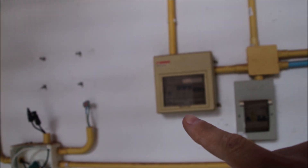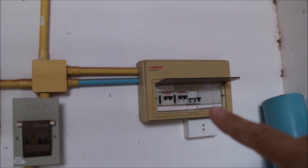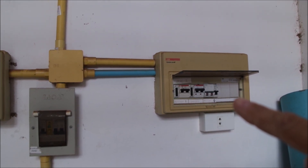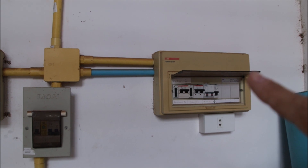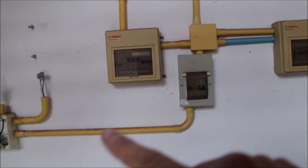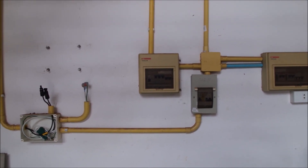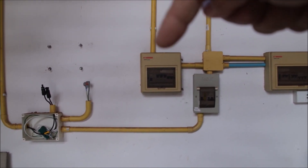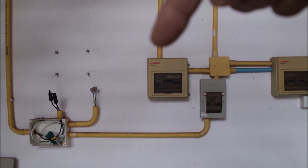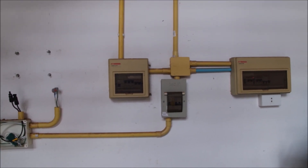The EV charger will move from the sub panel directly to the distribution. I need breakers going directly to the inverter and a bypass for the transfer switch. Instead of the existing garage sub panel, a bigger double-row panel will come here, which will include the essential load panel, the essential load output of the inverter, the input side, and the grid side.